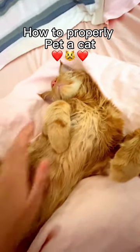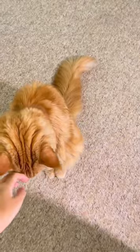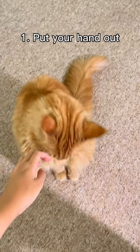Here's how to properly pet a cat. You should ask all animals for consent before you pet them. Start with putting your hand out or one finger.